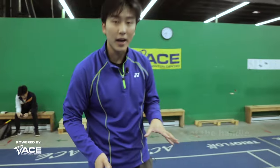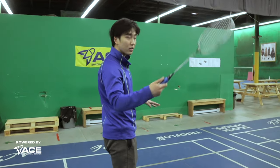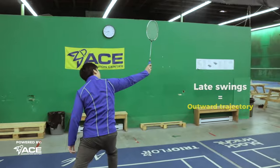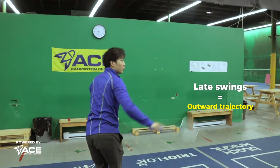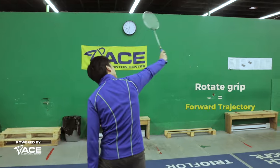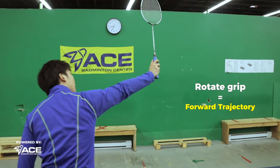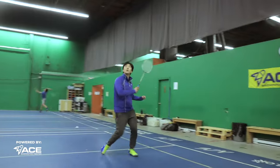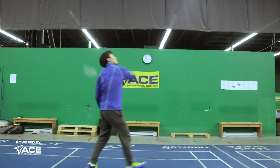Why we want to use this grip for backhands: if we were to only place our thumb on the flat part for backhands, if I swing late, my racket face would be facing outwards and the shot would go out of the court. That's why we want to slightly rotate our grip into the bevel grip, so our racket face can still be facing forward when we hit our shots on late recovery shots.